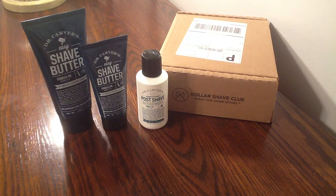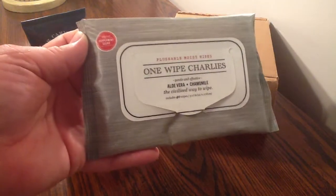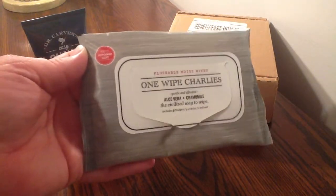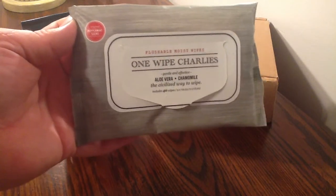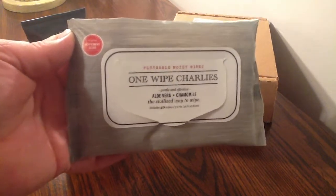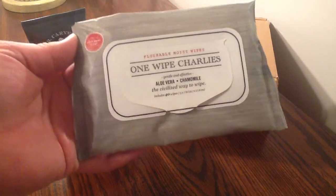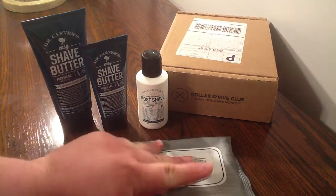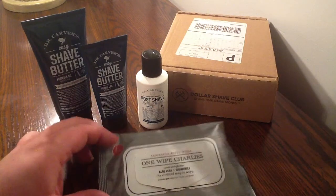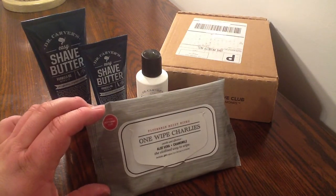The next thing I purchased was called One Wipe Charlie's. I don't really know how to explain these except they are butt wipes. If you've ever heard of Dollar Shave Club, they do have hilarious videos that the owner has created — check those out. The One Wipe Charlie's are aloe vera and chamomile, and these are exactly what you think — you use these after the restroom. I like how they reseal. These are a peppermint scent — not my favorite. These retail for $4.